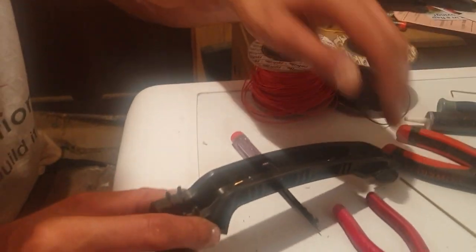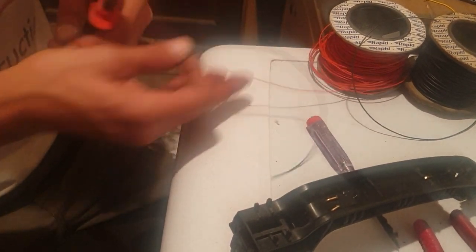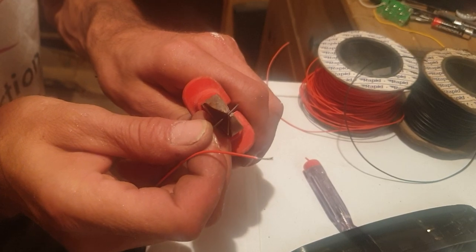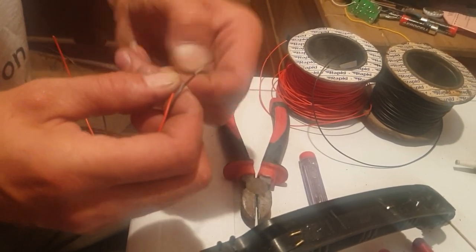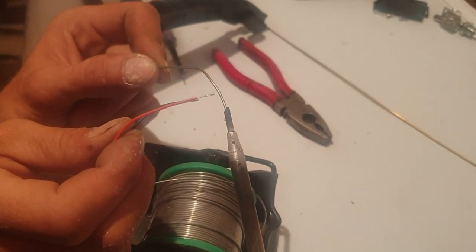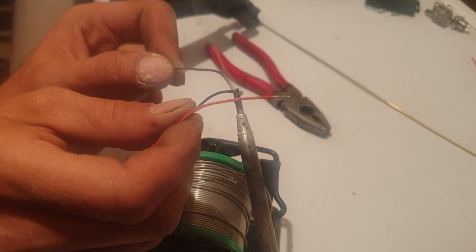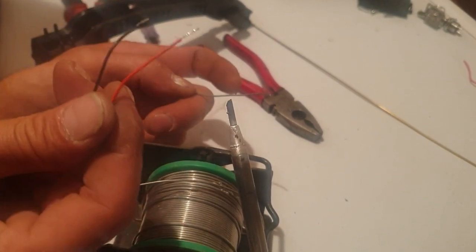Now, what you need to do — get two pieces of wire, roughly about the same length depending on how long your handle is. Strip these two wires back. Twist them together — makes for a good solid strand of wire. Now move to your soldering iron. Put your wire on the soldering iron and tin the wires. Just like that — so those two wires are now tinned.